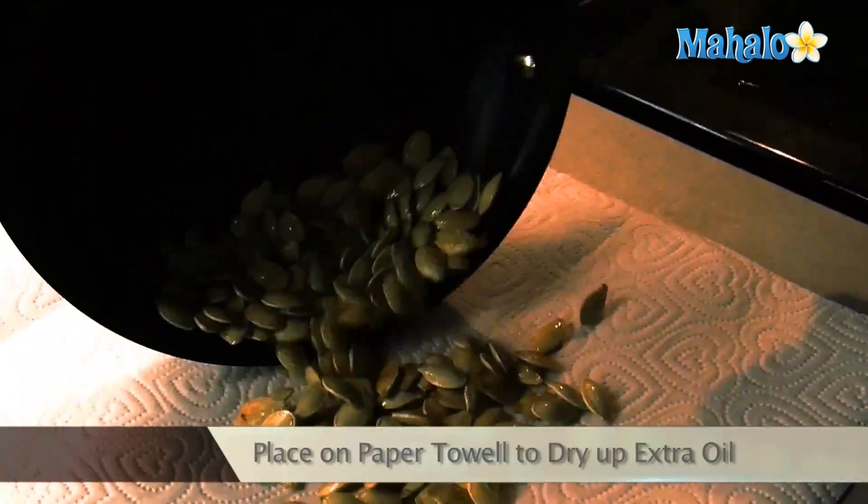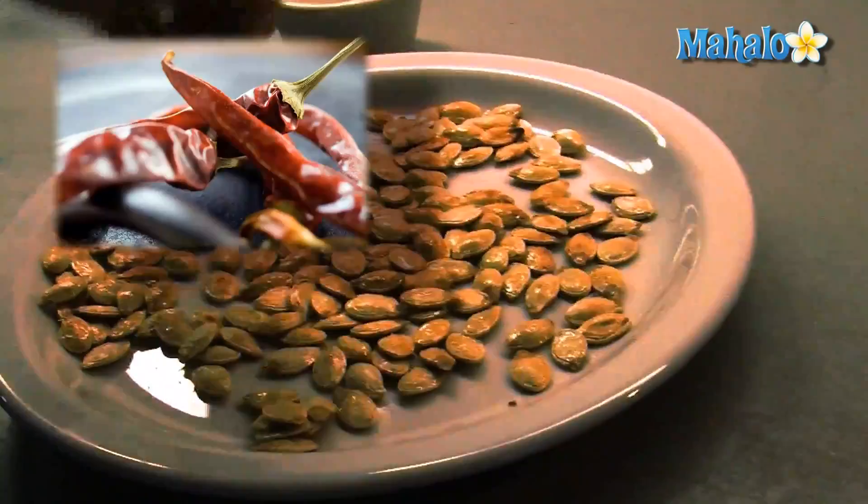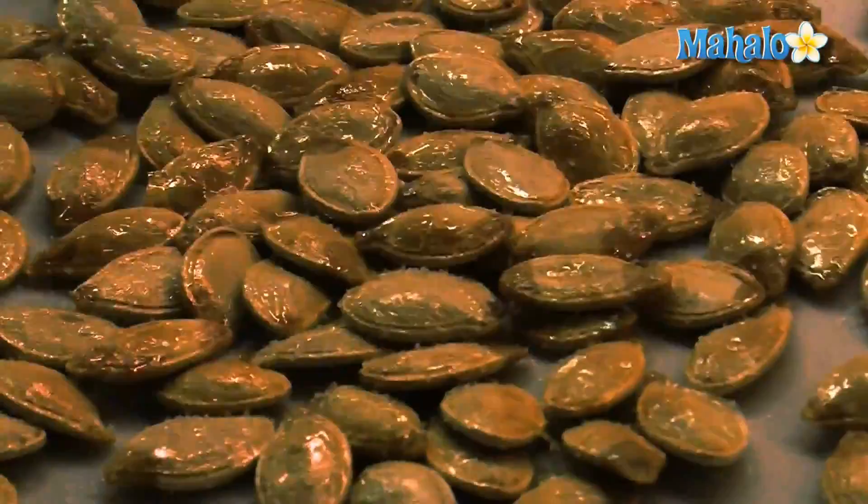You can then season your pumpkin seeds using salt or other spices such as cayenne pepper, sugar, cinnamon, or ginger. If you like a sweet and salty flavor, you can combine salt and sugar to taste. Allow the pumpkin seeds to cool and enjoy.